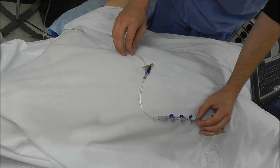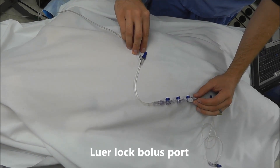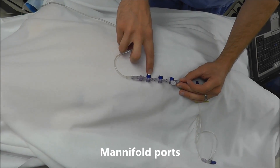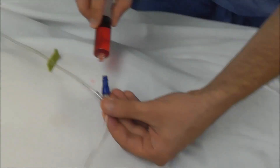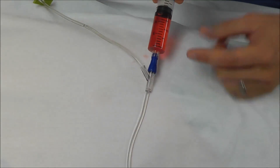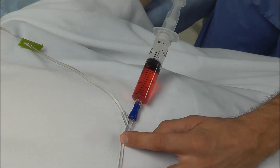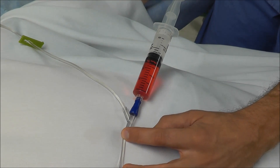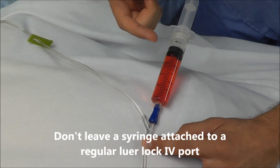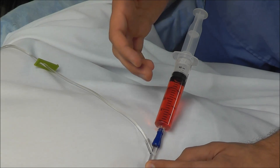The next thing to notice on IV tubing is the types of ports you can inject into. We have a regular luer lock port, and we also have manifold ports. With a regular luer lock IV port there are no one-way valves, which means fluid can actually back up into the syringe. When the IV tubing is running, you can see fluid backing up into the syringe and diluting the drug — so you would never want to leave a syringe attached to a regular luer lock port, otherwise your drug could become diluted.